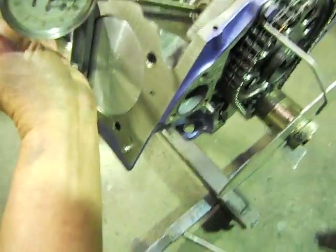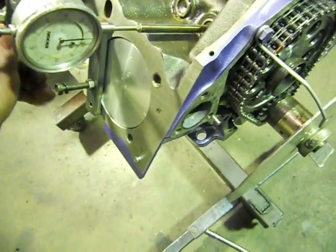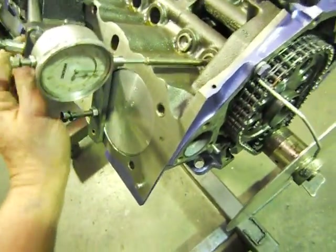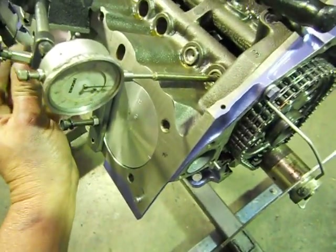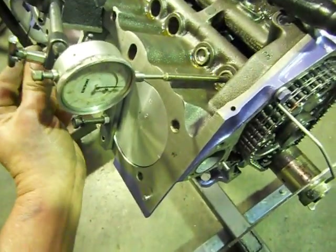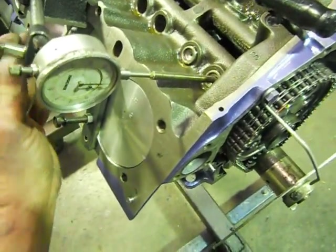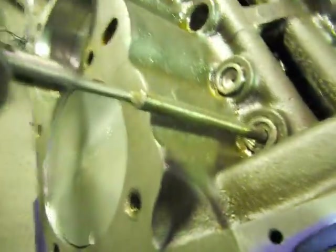Now on our cam specs — on your cam card you get all different specs. You'll have centerline, inlet centerline, exhaust centerline. What we're going to go off here is lift at fifty thou. This is where we've got to put a dial on our actual lifter here.